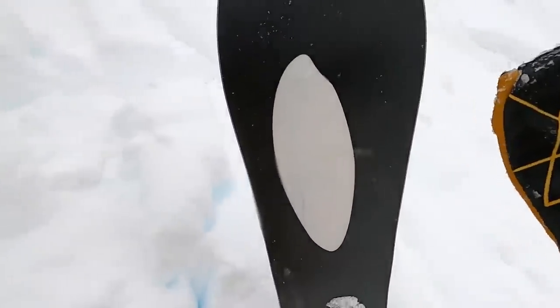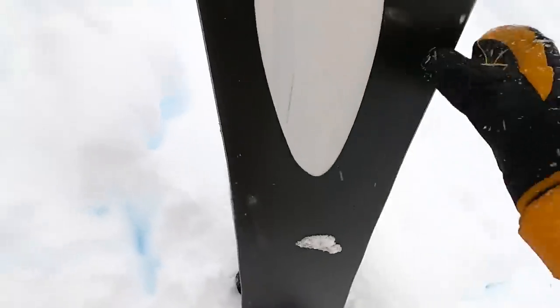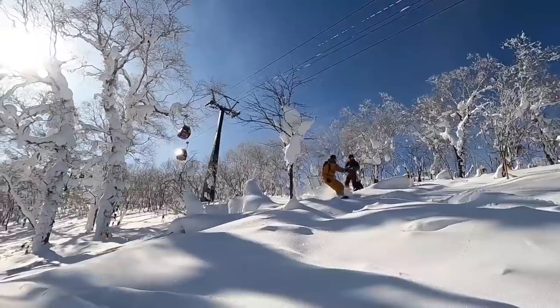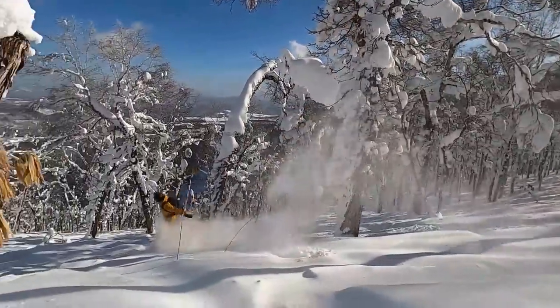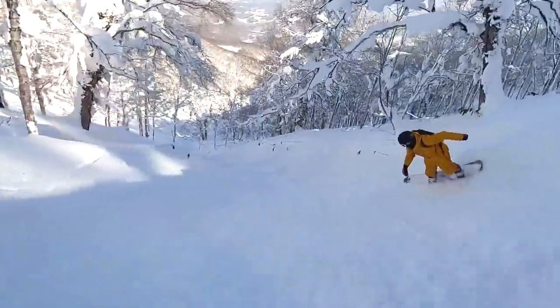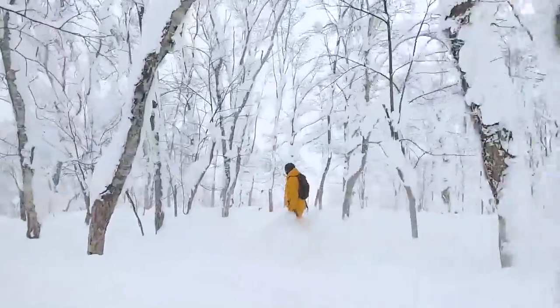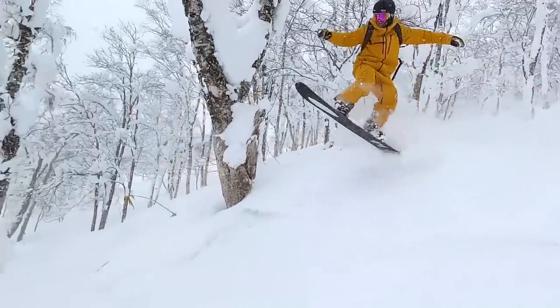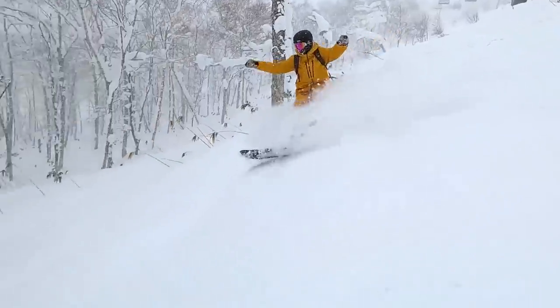The other thing I love about the Orca is the camber zones underneath the bindings. The camber zones really make this board feel lively — as I'm doing a drop or riding through trees, those camber zones under the feet give me a lot of pop and a lot of control. On landings especially, the camber on the back foot helps me to get an ollie, and the dual camber zones really help to land a drop and ride it out.